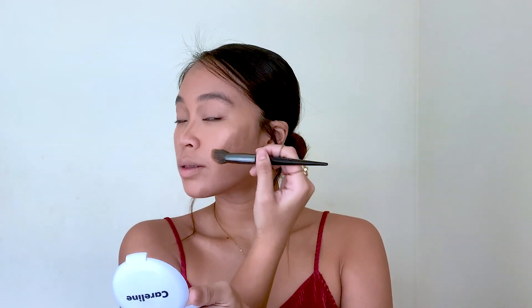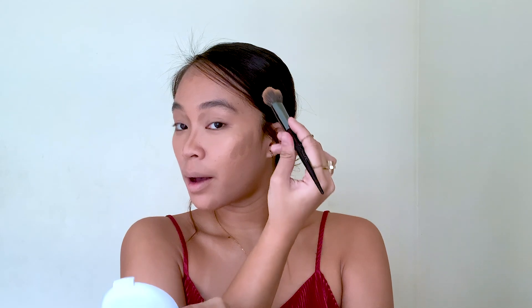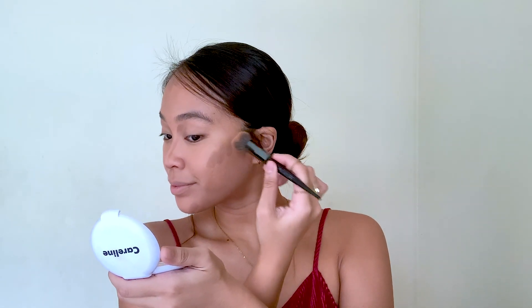Blend it upwards, don't blend it downwards. Kasi if you blend it downwards, magiging droopy yung itsura ng face niyo — it's gonna emphasize your wrinkles. So you want to make sure that you blend upwards para lifted and young yung itsura ng face niyo.